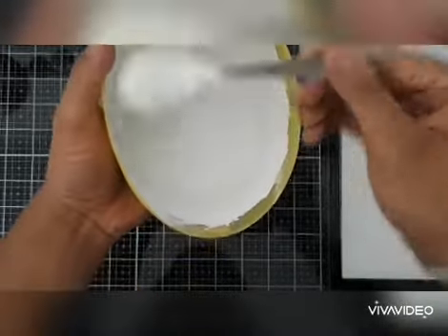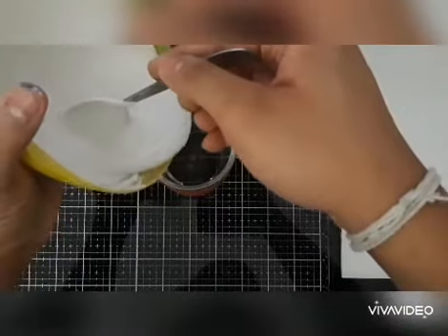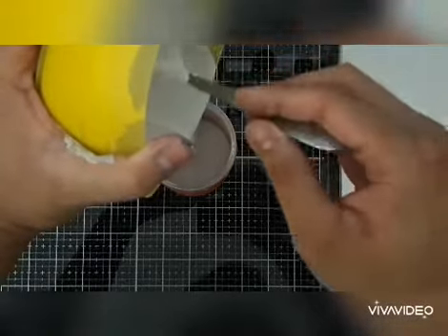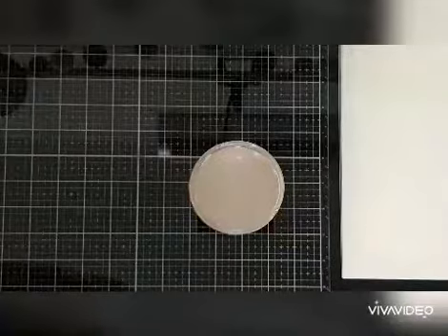So now whenever you need gesso, you just need to combine these four products and there you have your very own gesso. You can pour it into an airtight container — I used an old jar — then label it. I hope it stays well enough for eight to ten months.